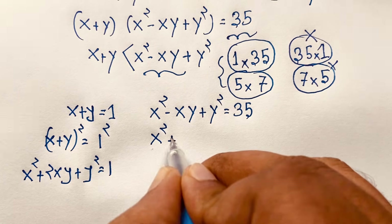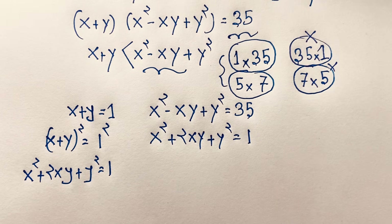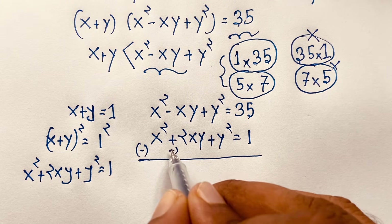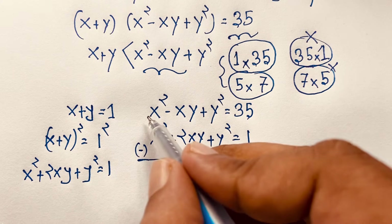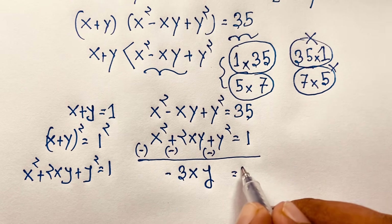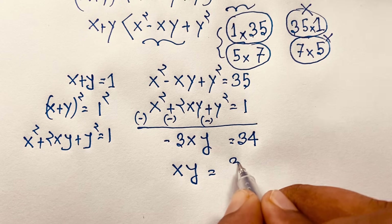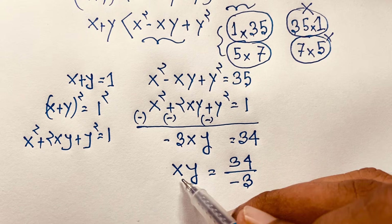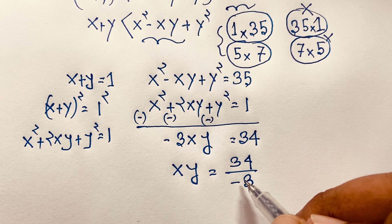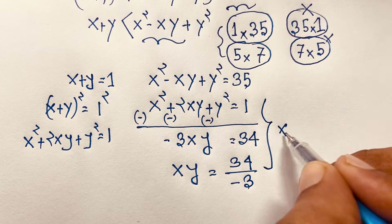So x squared plus 2xy plus y squared equals 1. I substitute and subtract. Then this gives negative 3xy equals 0, but this equals 34. Now if I divide both sides by negative 3, it will be xy equals 34 over negative 3. So xy is a fraction: 34 over negative 3. But remember that x, y, and a are natural numbers, so it is not possible. This case is rejected.